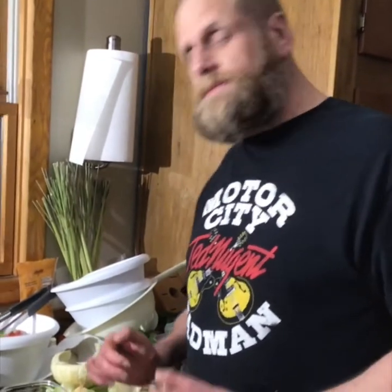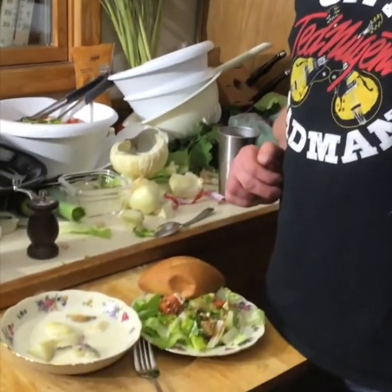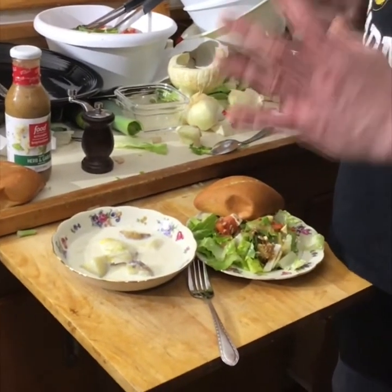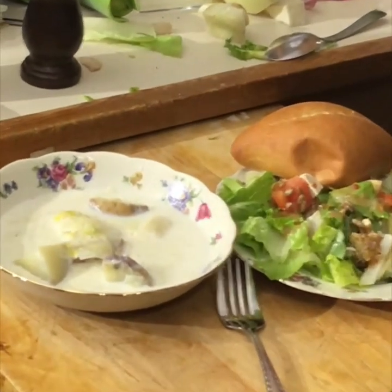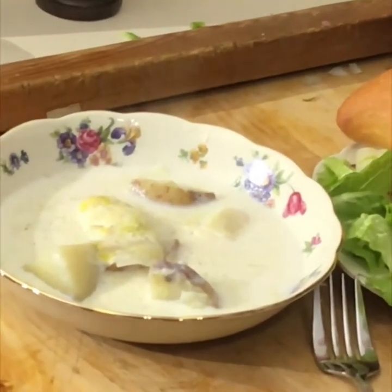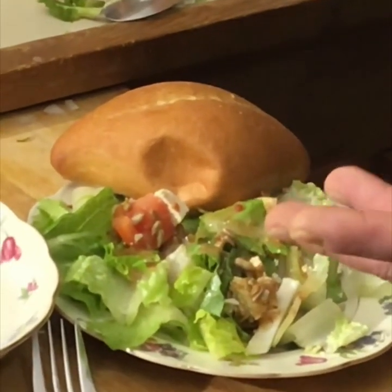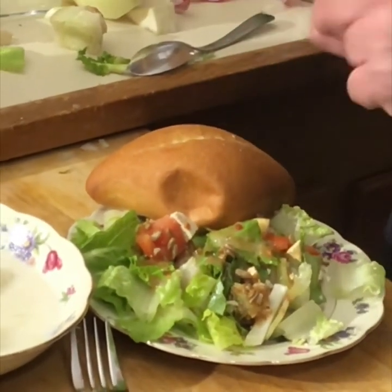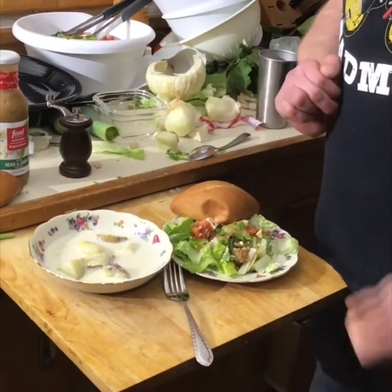Here we have it plated up and Heather got her druthers tonight. This is the Japanese fine china — come in real close so you can see all the little details. Heather wanted to use the china, so we broke down and used the china. We got our artisan roll heated up, going to put some butter on that. Here's our salad and our potato leek soup.